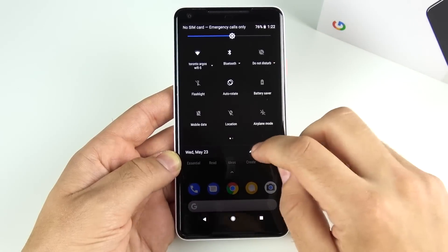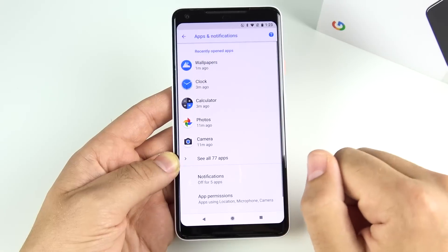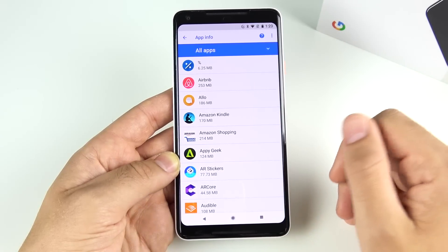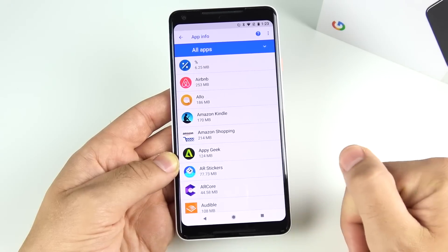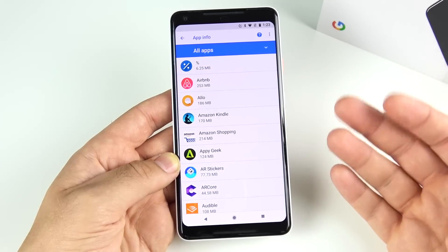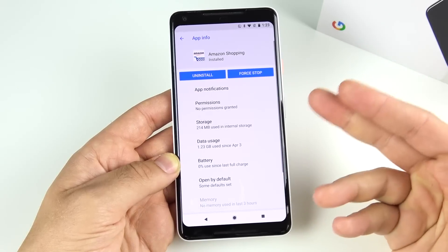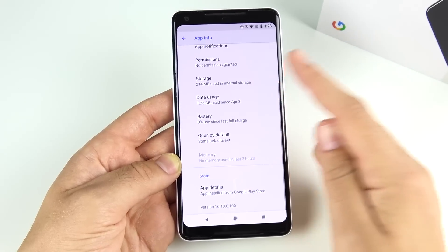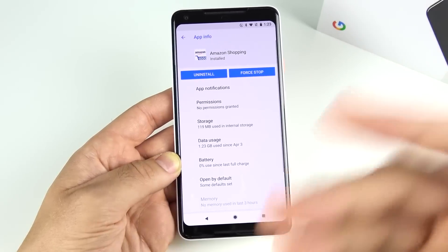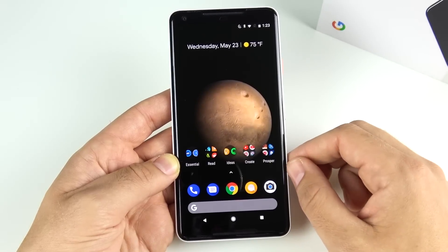Next, clear misbehaving apps. Go into Apps & Notifications and select See All Apps. You'll know which apps are problematic — they're often the ones that make the phone hot. For heavily used apps like Amazon, go into the app, scroll down to Storage, and clear the cache. Do this for apps you use most or ones that are misbehaving. If an app is really causing problems, uninstall it — that should help immediately.